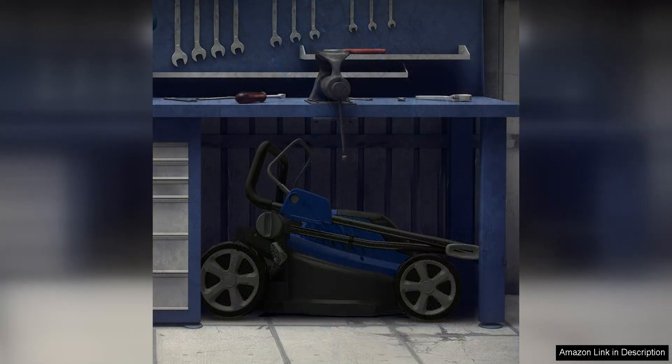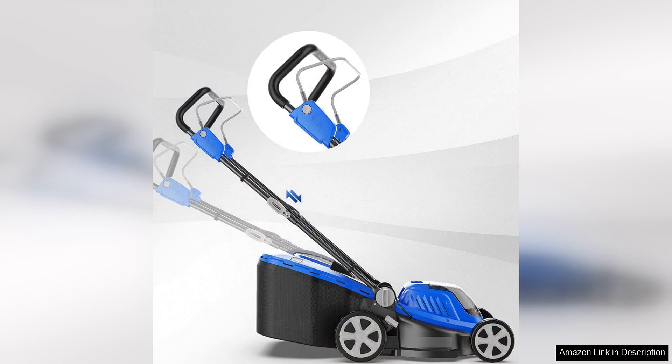In terms of maneuverability, this mower is top notch. The lightweight design and ergonomic handle make it easy to push and maneuver around obstacles in the yard. I also appreciate the foldable handle, which makes storage a cinch, especially for those with limited space in their garage or shed.